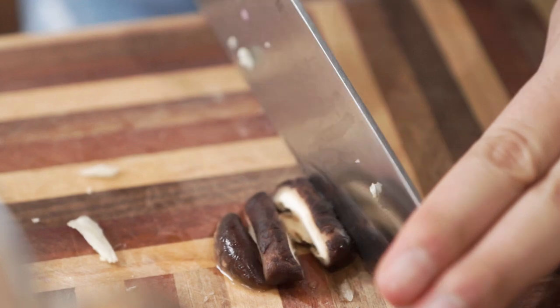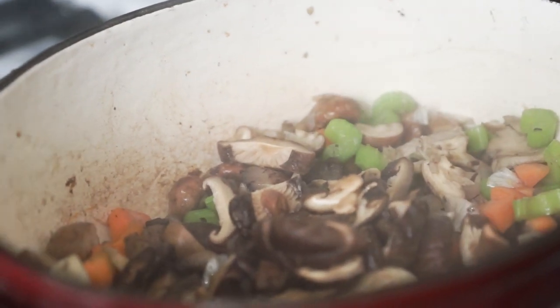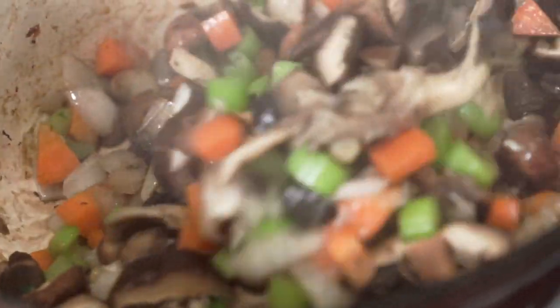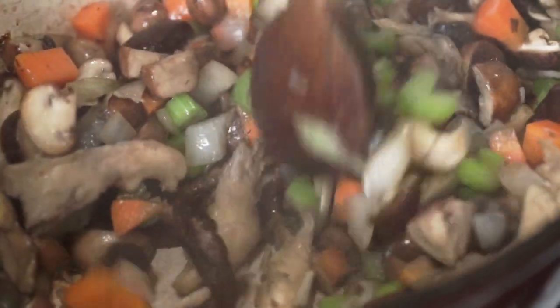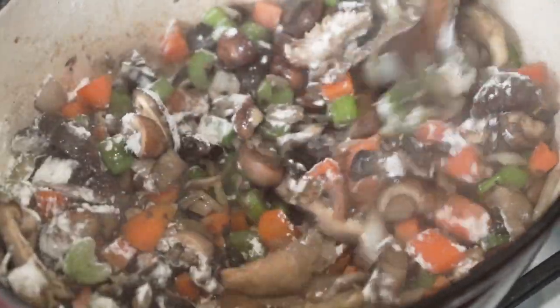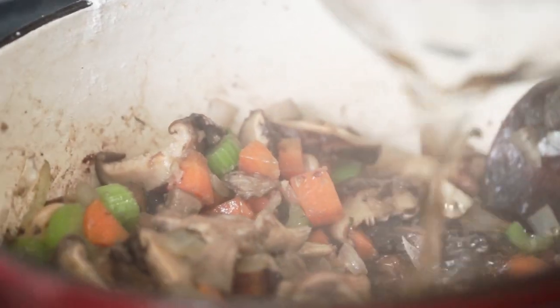Once they're soft enough to cut, just slice them up and throw them in with the rest of the vegetables. When you slice these dehydrated mushrooms, do not get rid of the mushroom broth — you're actually going to be adding that into our pot pies. Cook that for just another couple of minutes so everything is incorporated and soft. Then throw in some all-purpose flour and toss it so that you don't see any more dry flour.